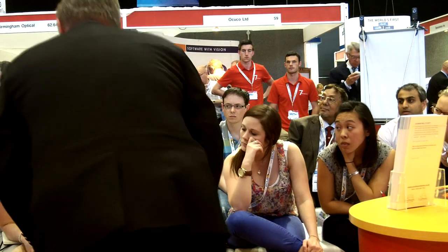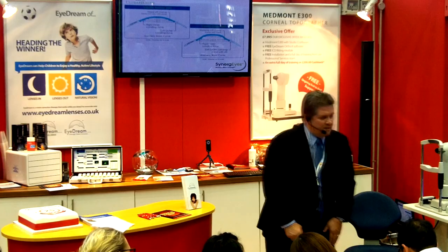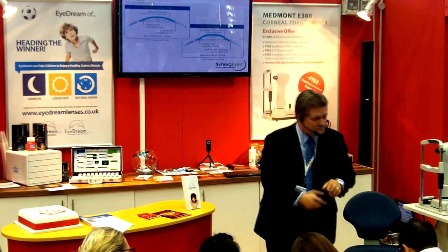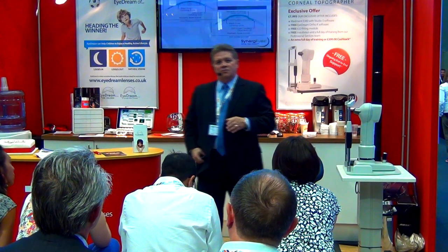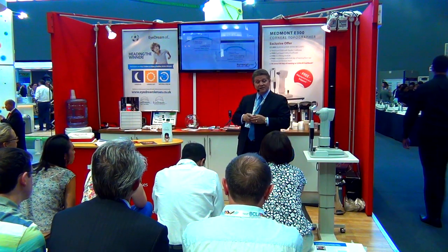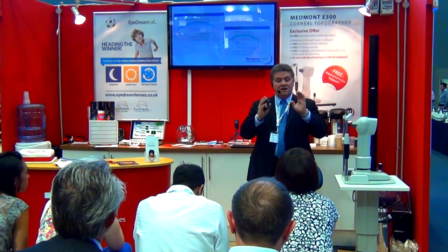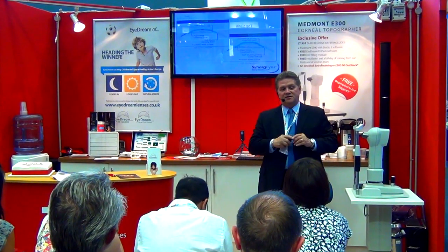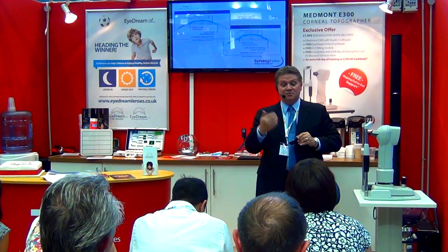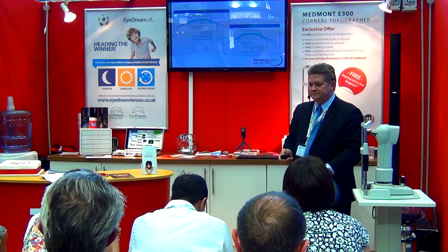[Audience question: What about patients with high amounts of corneal astigmatism?] Absolutely — this lens works well for that. We also have our Duet lenses, which are not a reverse geometry design and fit the vast majority of corneal astigmatism cases. But if you have somebody with unbelievably high astigmatism, a lens like this to vault up and over works perfectly.